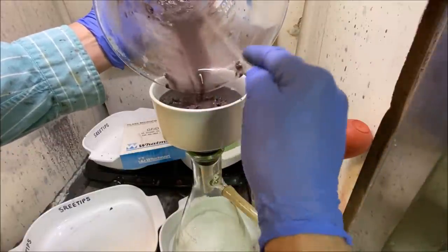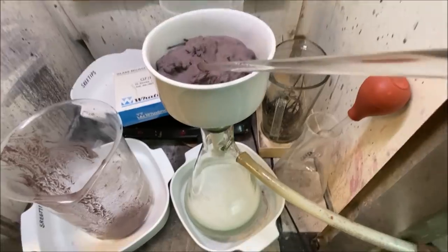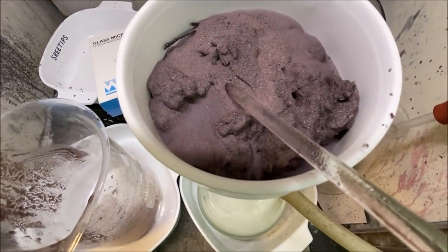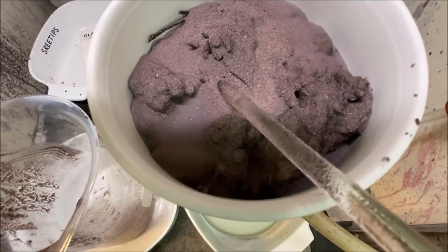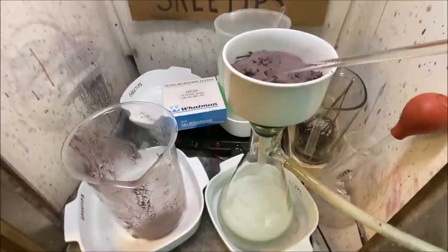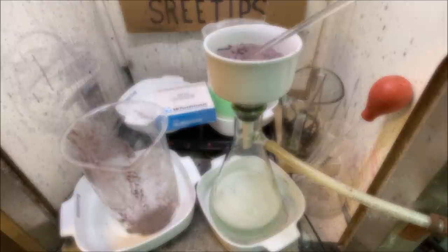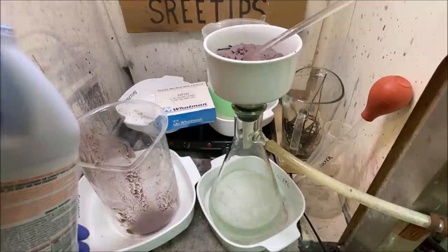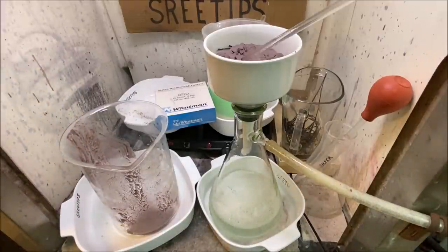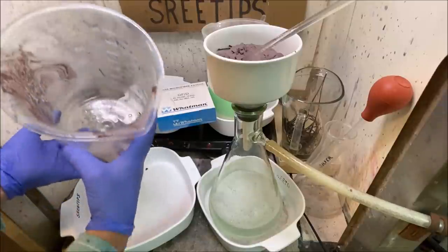Sulfuric acid — don't you just love it. You can see it's pulling some foam through. The material up in the funnel is probably going to be copper sulfate mixed in with some silver sulfate — I have no idea how to separate that. I'm not going to worry about the solids; I'm going to concentrate on getting the silver out of the solution in the bottom of the flask. I'll do one more rinse with sulfuric acid to rinse as much of the silver-bearing solution as I can out of the material in the funnel.